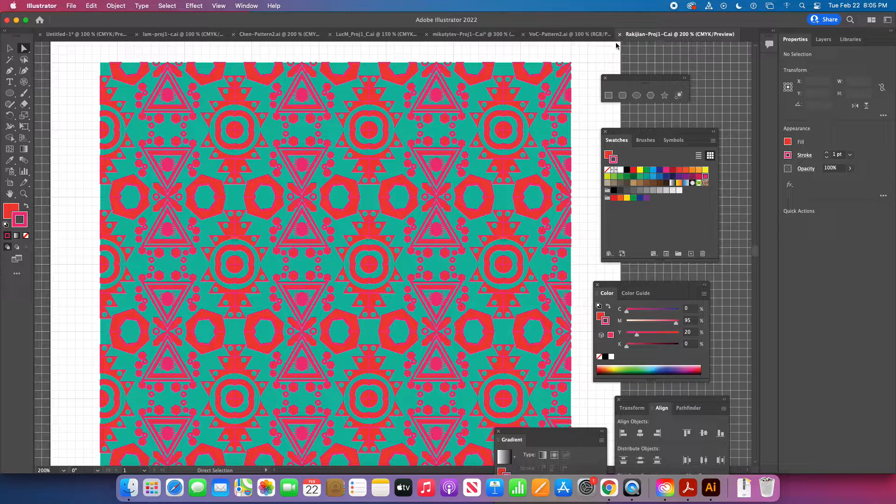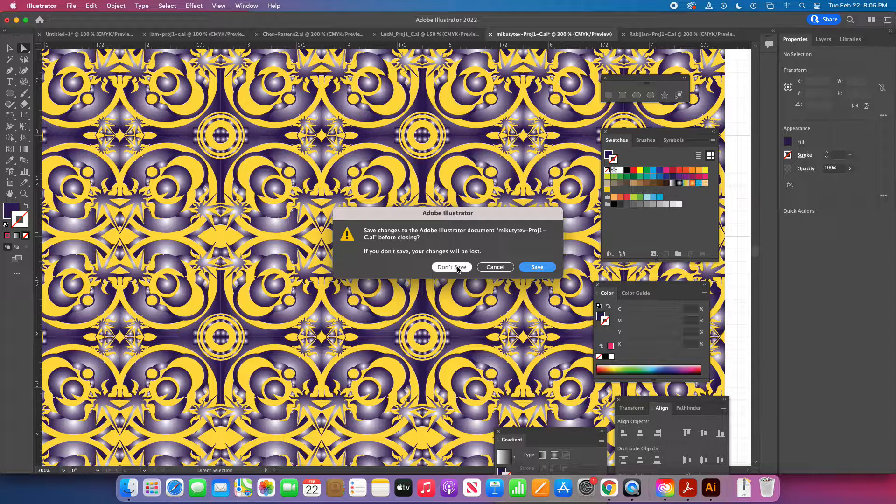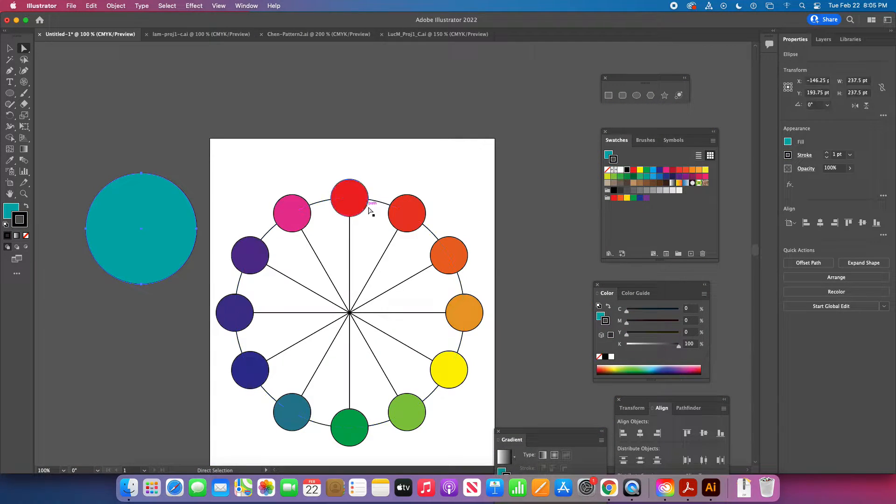People naturally have a sense for choosing good colors, so store those versions for your portfolio because they're awesome too. I'm not saying complementary color scheme is the best — it's just a standard color scheme that's tried and true, one you can depend on for good results, and it's one to learn to achieve.